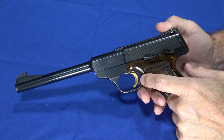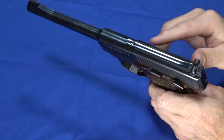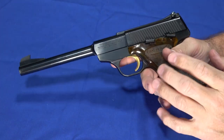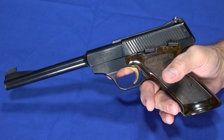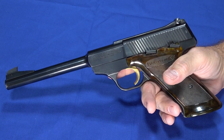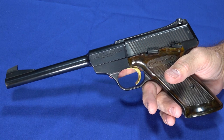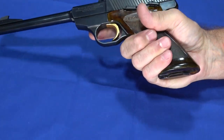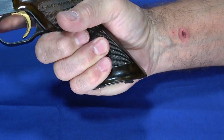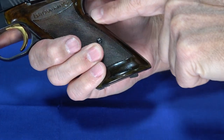Once I load some snap caps, I'll be able to demonstrate the trigger. The way this one is currently set up, the height is set for kind of a six o'clock hold, which is actually good for sights that are difficult to see. When you try to get a right-on hold, sometimes it's hard to see if your sights are on the target. With a six o'clock hold, you can go just below the target and actually see the sights. It's very comfortable in the hand — a full three-finger grip, flared at the bottom, with almost no hump on the back strap.